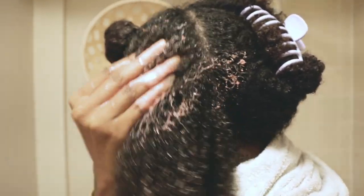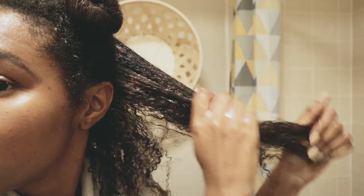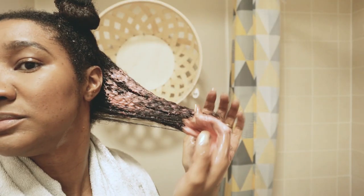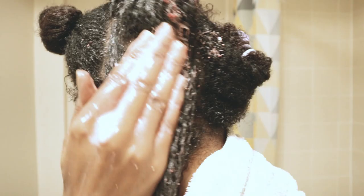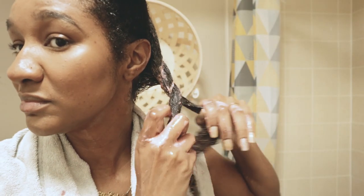The reason I did leave the seeds in there, guys, was because it's a good exfoliant for the scalp. I smooth it all throughout my strands and it feels amazing for detangling my hair. As you can see, I separated my hair nice and easily.